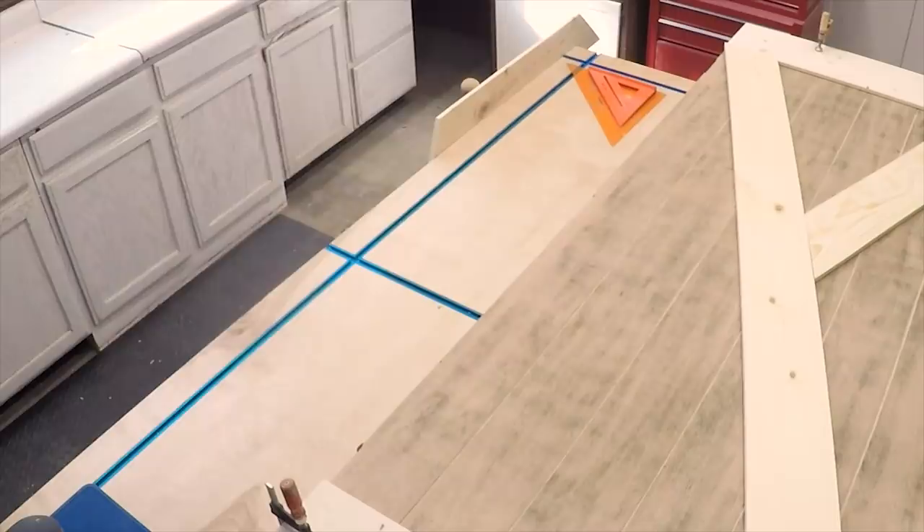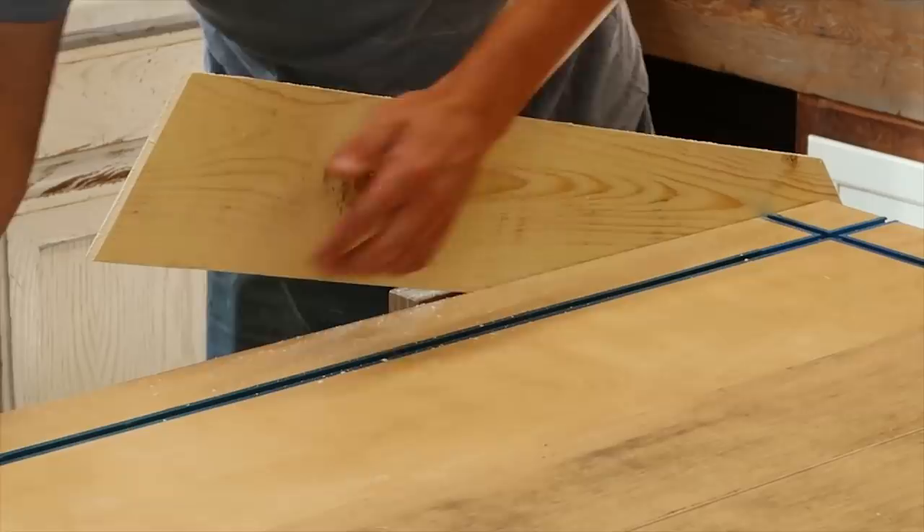I just finished cutting the X pieces and they are all sanded and ready to be stained.